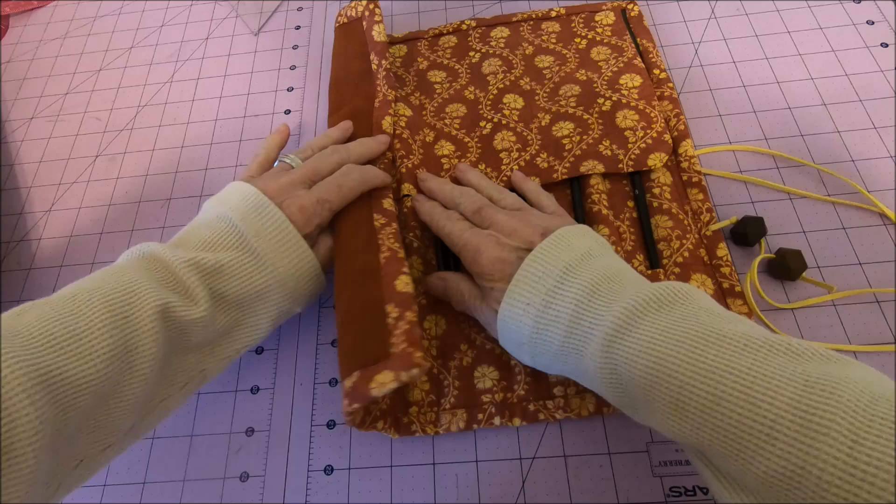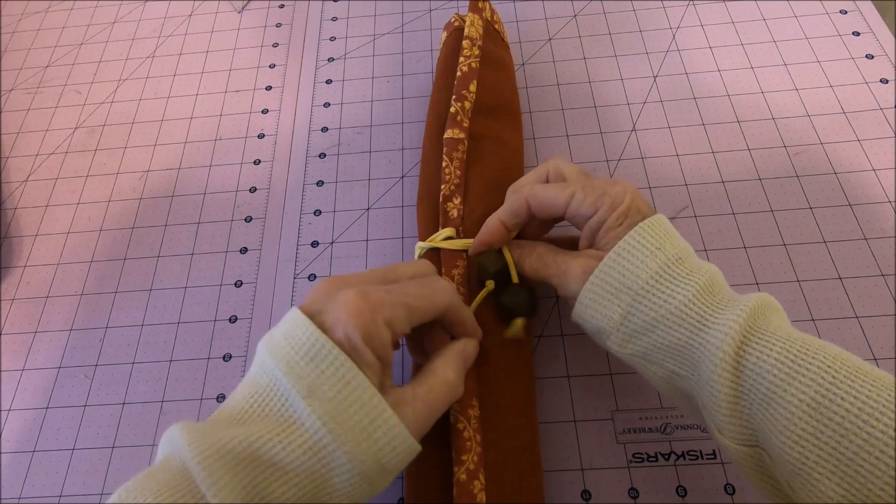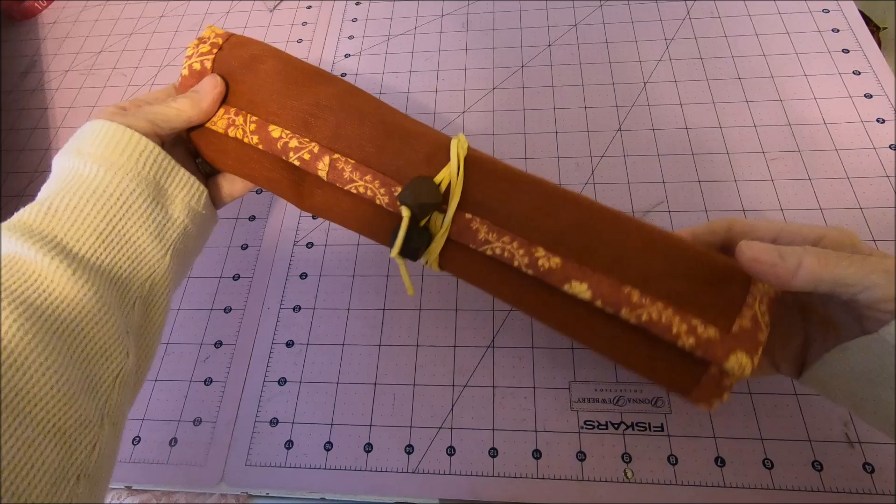My paintbrush holder is all done! Just roll it up. Merry Christmas, Mary.